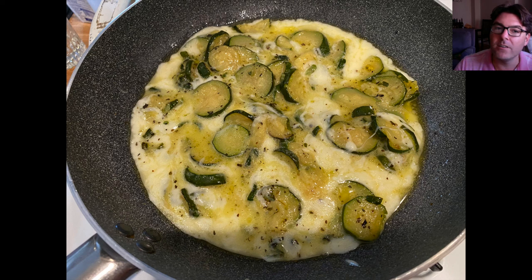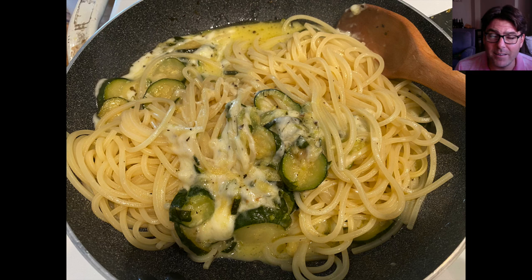Continue adding a little more hot boiling water while the pasta is cooking. I always put salt in my pasta water, so I'm adding that hot salty water into the zucchini sauce little by little to achieve the creaminess I'm looking for. Once the pasta is al dente, pull it out and throw it right into the pan with the caciocavallo and zucchini sauce. Keep stirring very slowly — patience and passion.